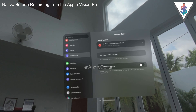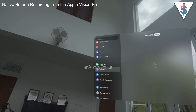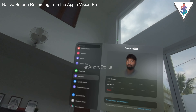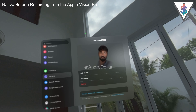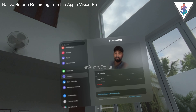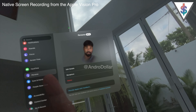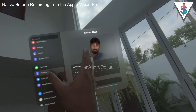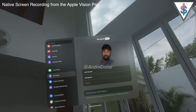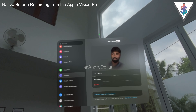We also have Screen Time options, and FaceTime which you can enable or disable. Then there's Persona, which is currently in beta. The Vision Pro detects my eyes and facial expressions — when I'm talking it picks that up. However, if I try to smile with my teeth it looks a bit creepy; one eye appears slightly larger than the other. The expressions aren't very accurate yet — it looks a bit like a raised eyebrow. These are the kinds of quirks in the beta.